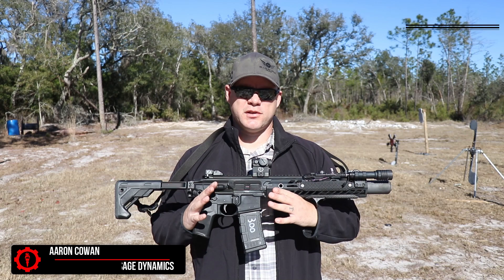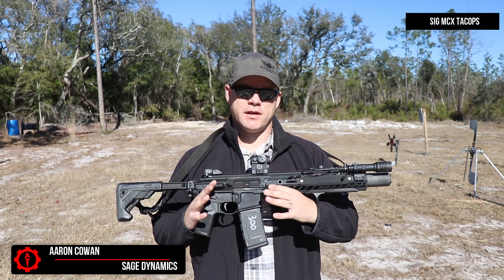Hey everybody, Aaron Cowen, Sage Dynamics, and this is the Sig Sauer MCX TAC OPS in 300 Blackout.